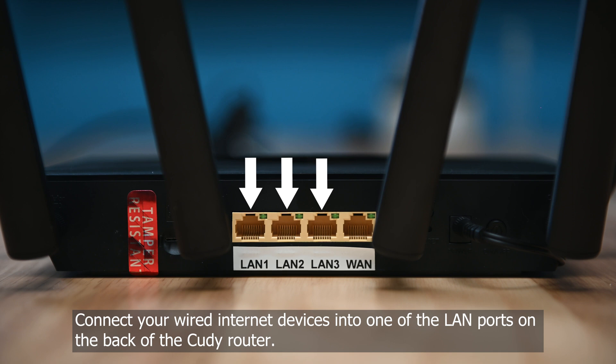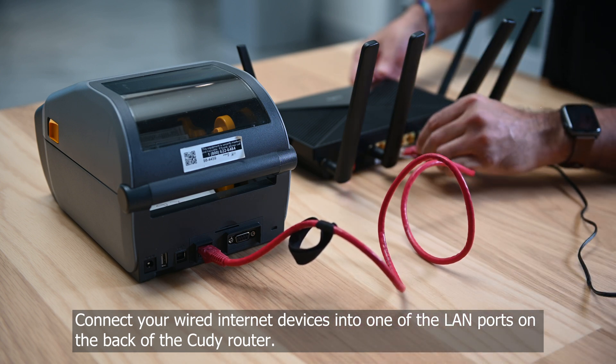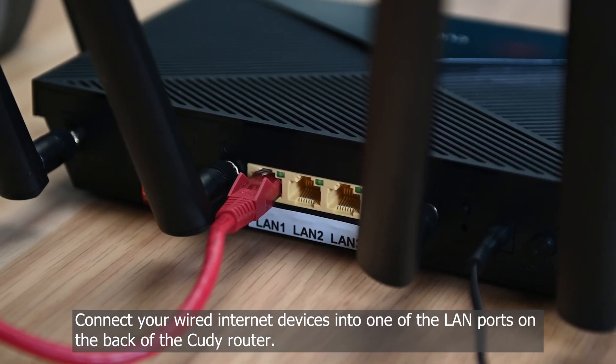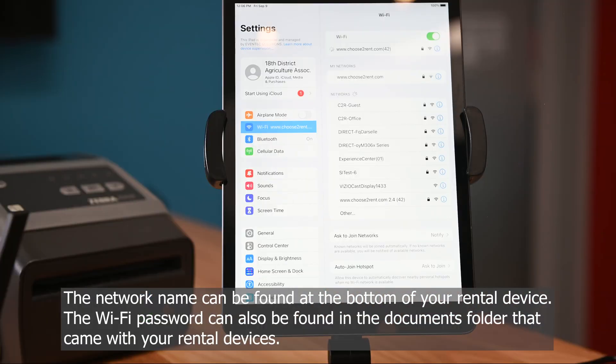Connect your wired internet devices into one of the LAN ports on the back of the Cudi router. Connect your wireless devices by selecting the network name in the Wi-Fi settings of your device. The network name can be found at the bottom of your rental device, and the Wi-Fi password can be found in the documents folder that came with your rental devices.